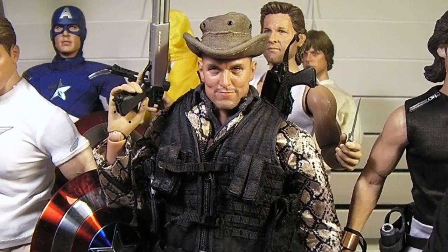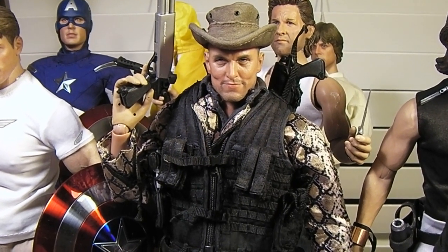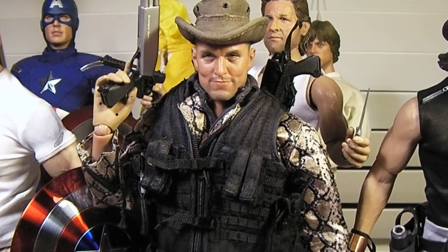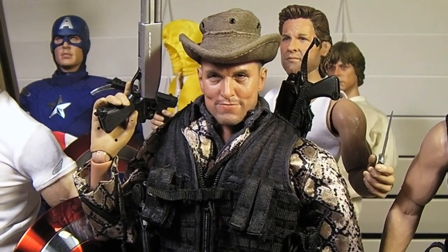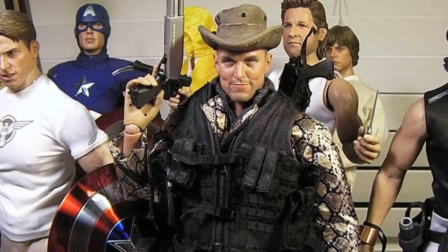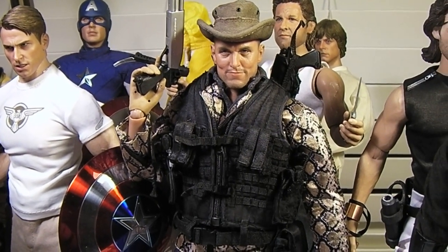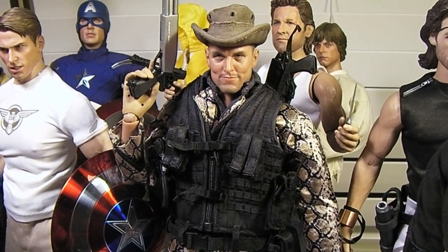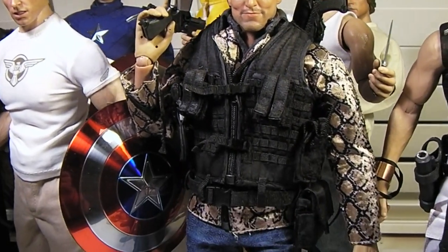Hey guys, MRA back again — it's been a little while, sorry. Today I want to share with you this one-sixth scale zombie killer figure. As we know him in the movies, it is Tallahassee from the movie Zombieland, as portrayed by Woody Harrelson.